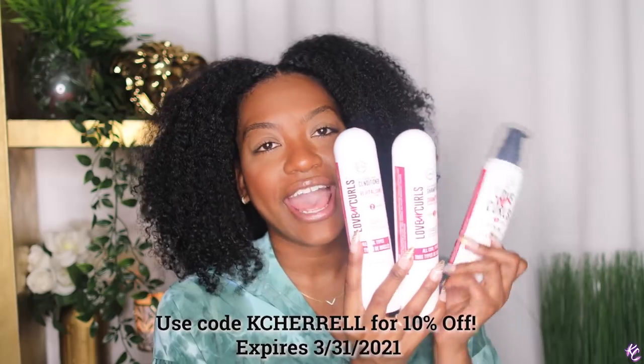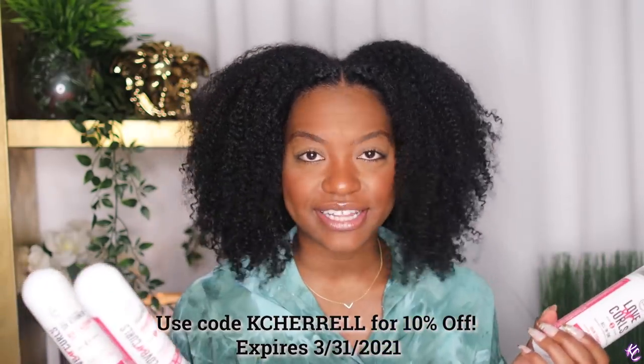Hey you guys and welcome back to my channel! In this video I'm going to be showing you how to get this wash and go, and when I tell y'all this is the easiest wash and go you're gonna ever watch on my channel, I really mean it. I'm going to be using the LUS Love Your Curls products — I got the kinky curly line because I have kinky curly hair. This is a three-step process: a shampoo, a conditioner, and a styler.